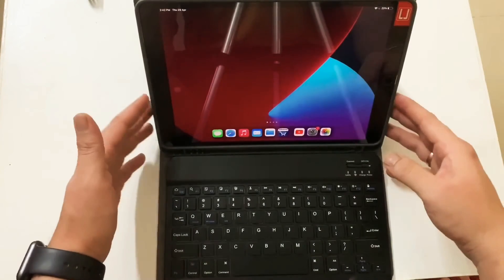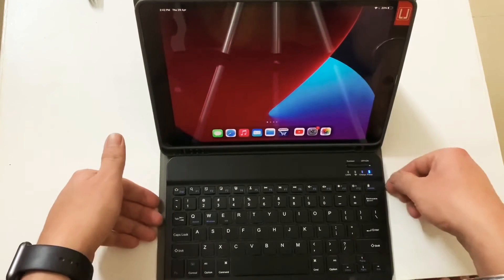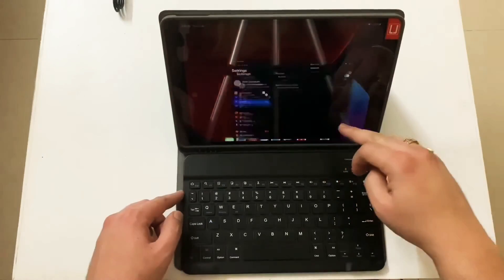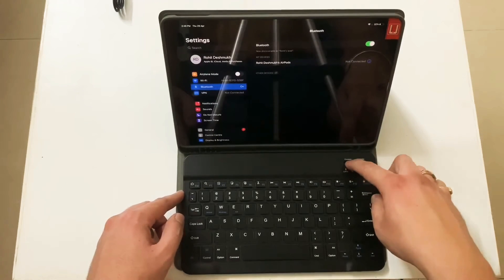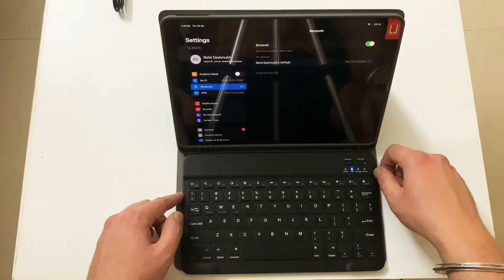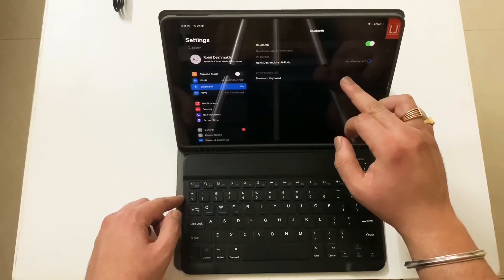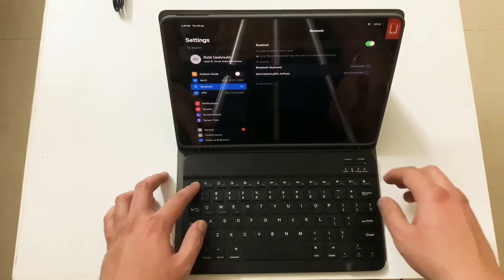The setup looks really nice. To connect the keyboard, there is a button to switch it on — you get a little blink of light. Then go to Settings > Bluetooth, and press and hold the connect button to enter pairing mode — you'll see a pairing light that blinks. The Bluetooth keyboard shows up in the pairing section and gets connected directly.